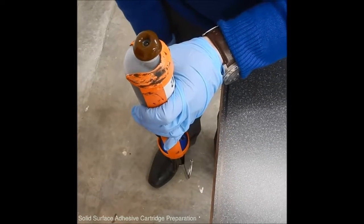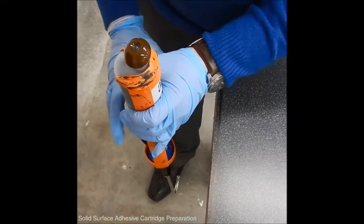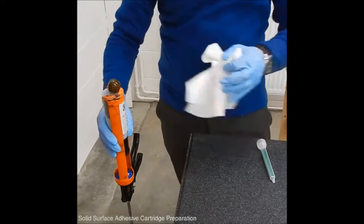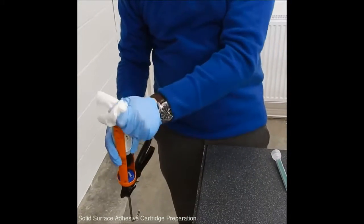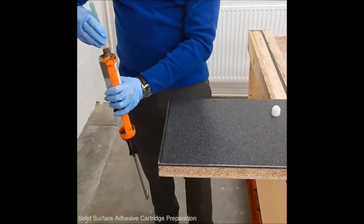Just wait for the centre piece to come — you can just see it going to the top there now. And that's the cartridge equalised. Wipe the excess off the top and apply the nozzle.